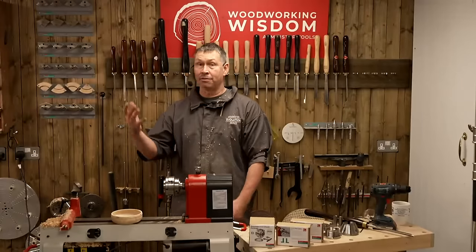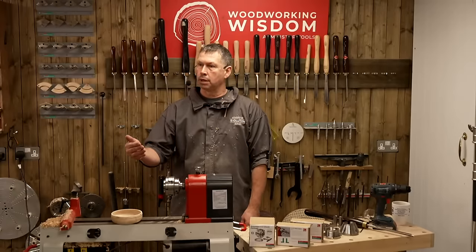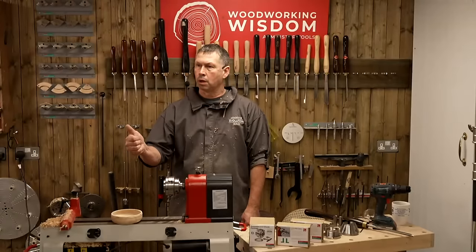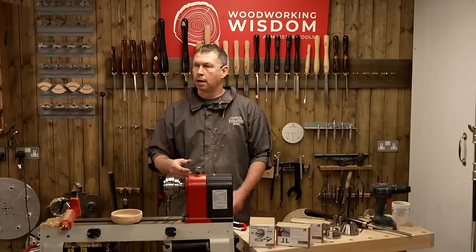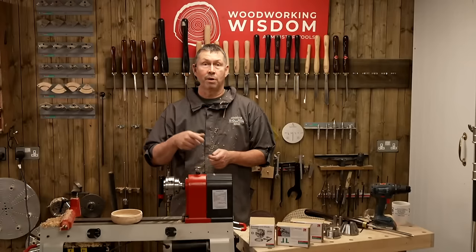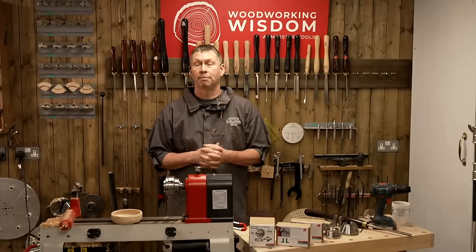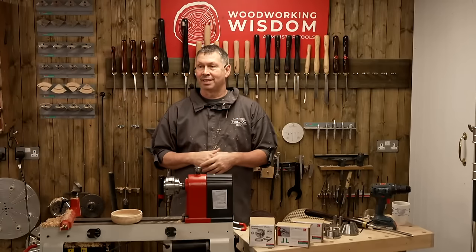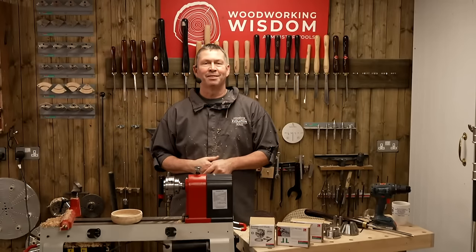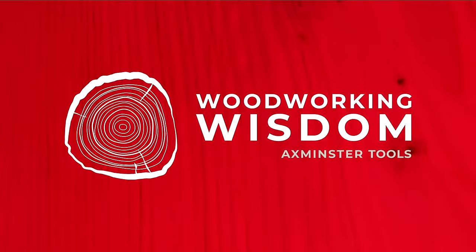Thank you ever so much for joining me and Steph this time. Don't forget, next week it's Steph and Mark. Jason's got a pre-recorded video coming out this week — he's making a routed lamp, which is very intriguing. Looks lovely. We'll stop by and have a look at that one. I'll be back in a couple of weeks' time, but next week it's Mark and Super Steph. See you everybody, thanks for dropping by.